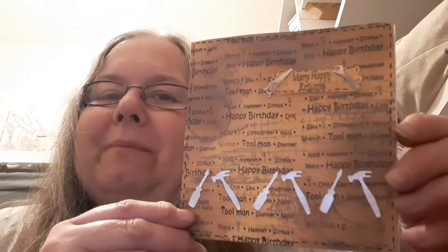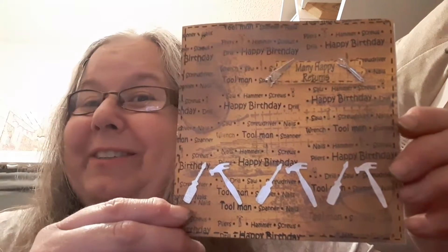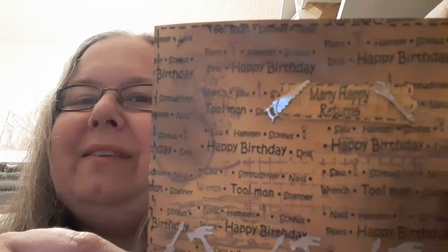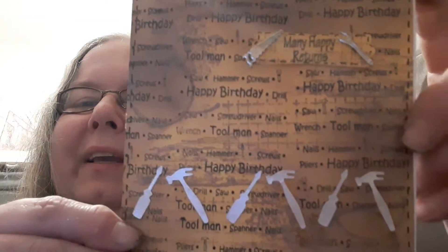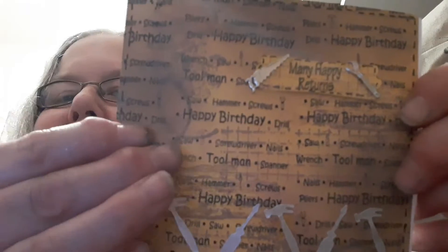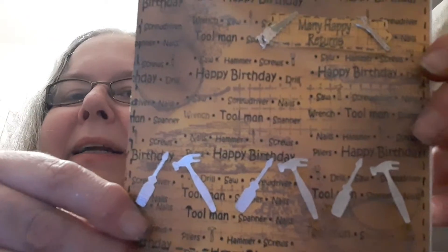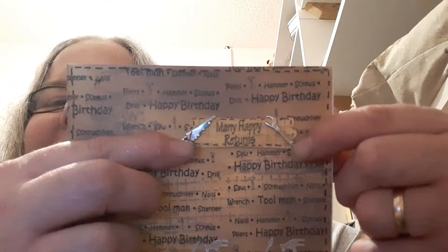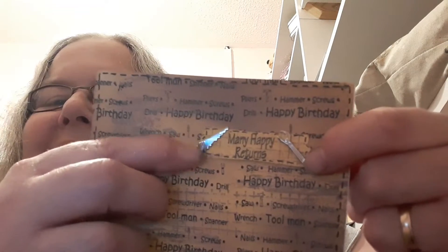I've actually made this card up at my sister's, so I've used all her craft stash. This lovely stamp is a wooden stamp — I'm not sure of the make — but it's a background stamp and it's got happy birthday, tool man, spanner, wrench, saw, all sorts of tools, tool words. And I've also got these two wee brads she had in her stash.